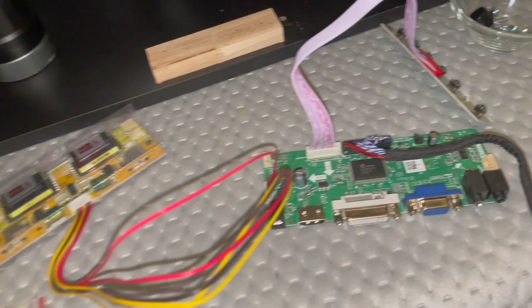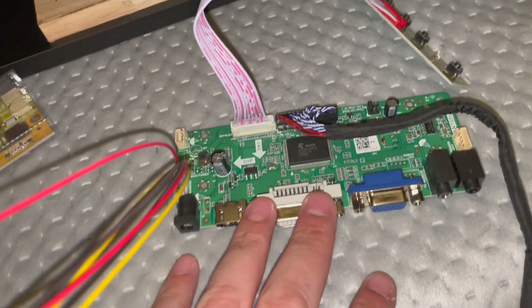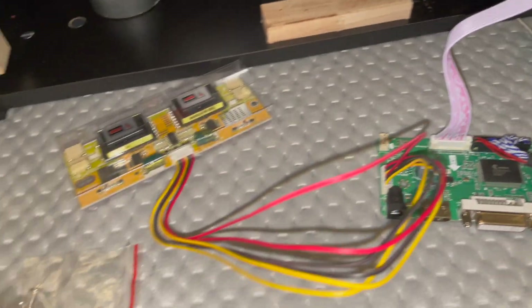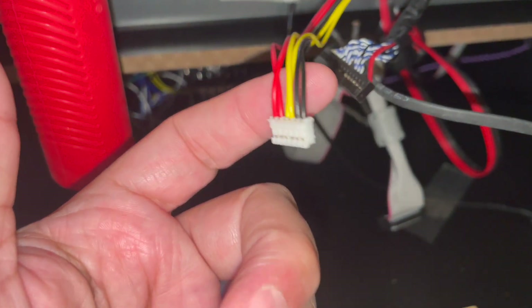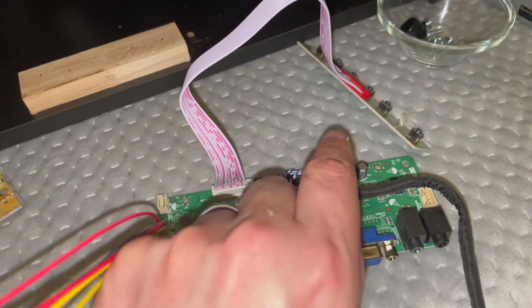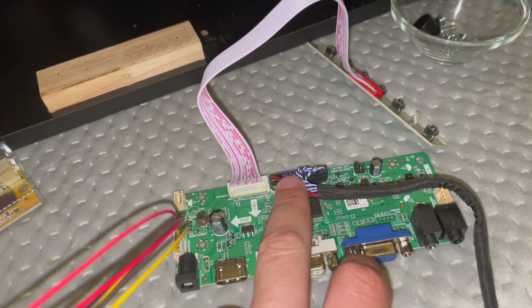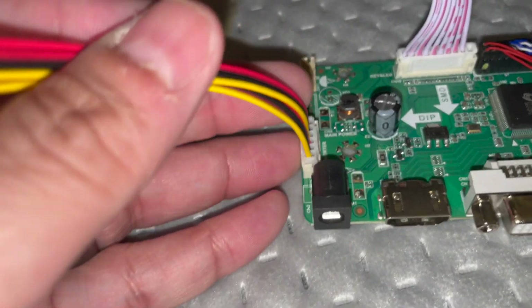This is the LCD encoder — I just wanted to show it as it comes out of the package. It's important to note there are a couple things you won't be using. The inverter cable and the LVDS connection are already present on the board. You'll take off the existing LVDS cable and the device hooked to the inverter connection.